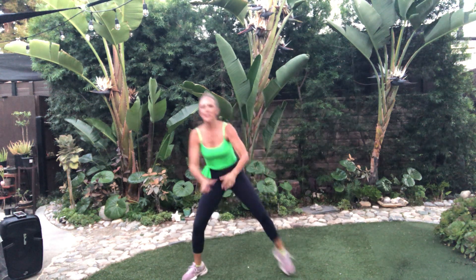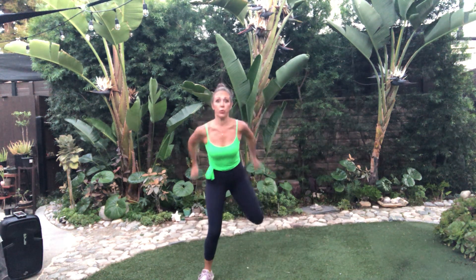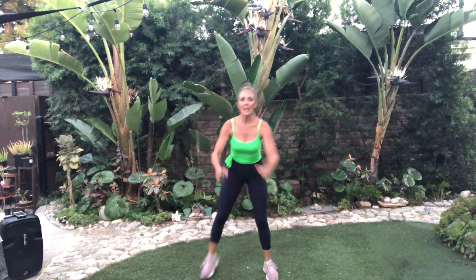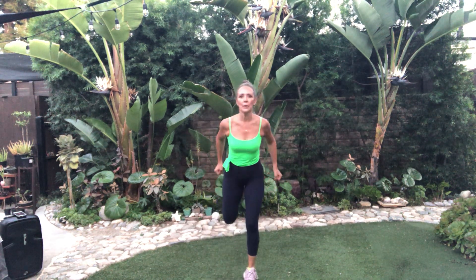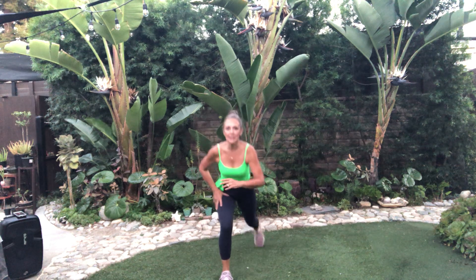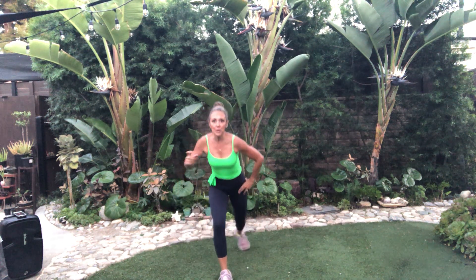Right leg back and stretch. Five, six, seven. Legs together, stretch it in here. Right leg back down. Curtsy back, two. Down for two and squat.